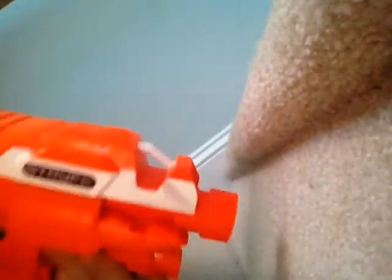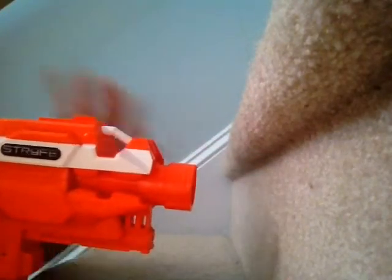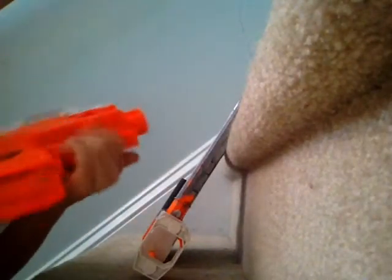You'd be better off with the Strife because it's a lot tinier and more compact, and it still has a stock and a barrel attachment point. There are modules, but modules are a little bit more different. I have the Modulus stock, barrel, and grip because they're all really comfortable. But if you want performance, I'd recommend taking off the barrel extension, modding the whole thing, and putting a drum mag in — like a 25-dart drum mag.